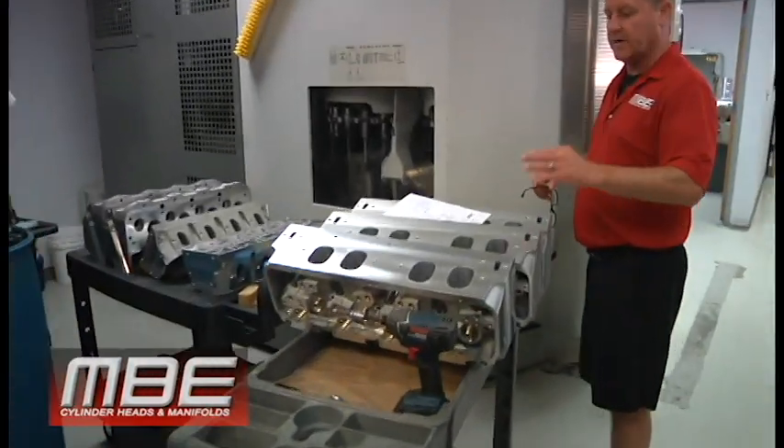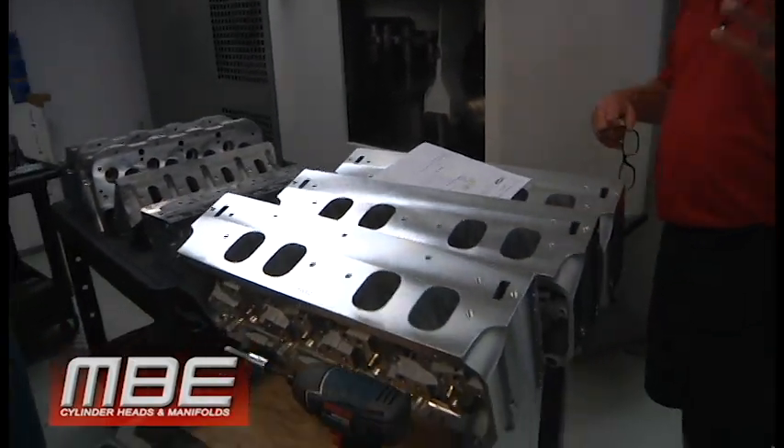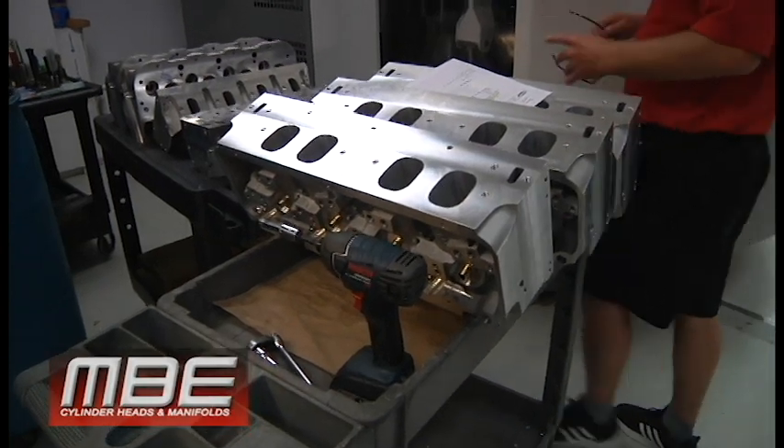We had a couple sets that we finished this week. All the CNC work is done. Now we'll go for honing the guides, valve job, CC and deck, assembly, things of that nature.